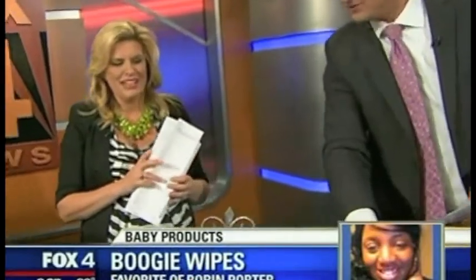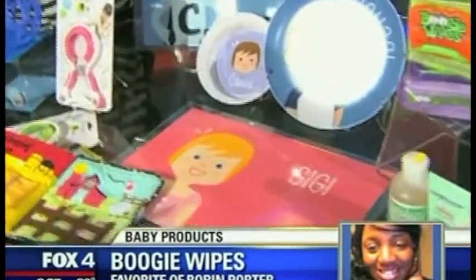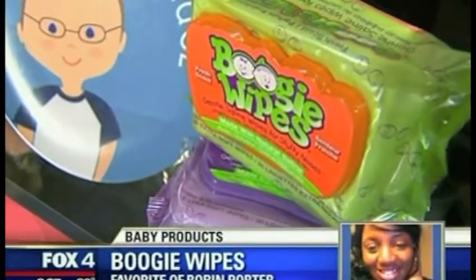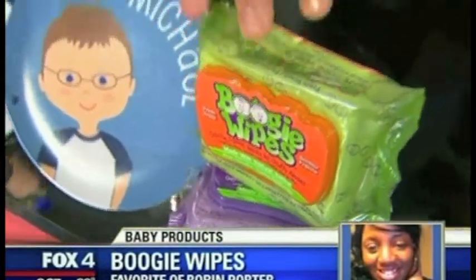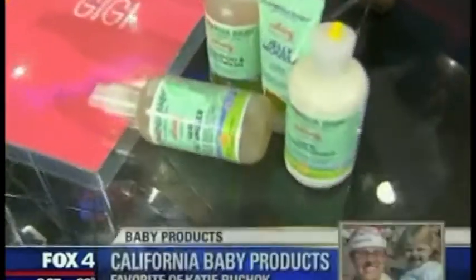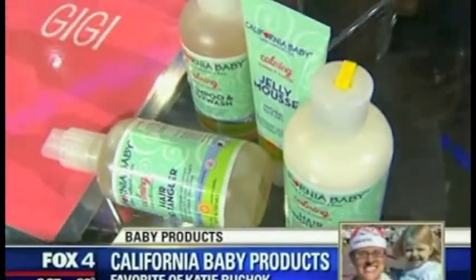Let's talk about some cool ideas from viewers this morning — mom favorites you can't go without. Robin Porter says these will be absolutely essential: they're called Boogie Wipes. Forget about dry tissues — these are made with natural saline to help with little runny noses without causing that red irritation from a regular tissue.